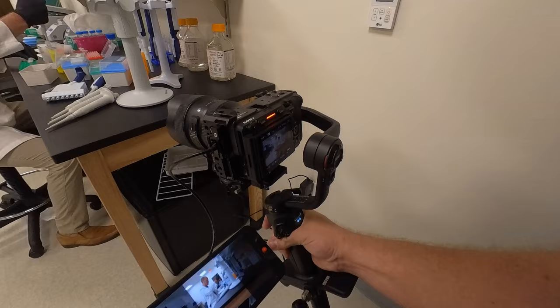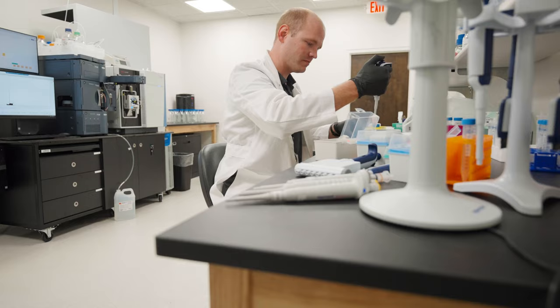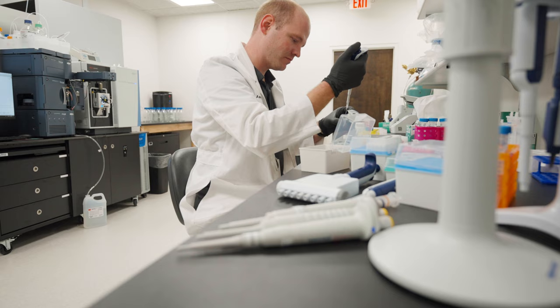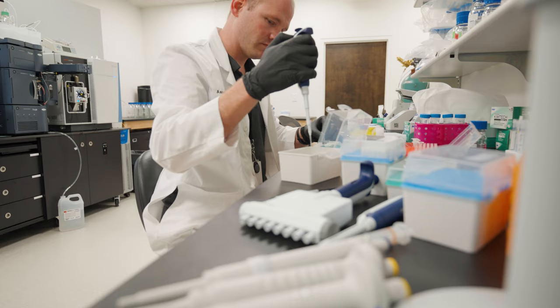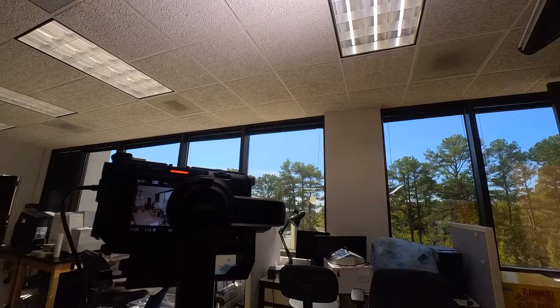We did try to stage a few things here and there, but for the most part it was very run-and-gun, just capturing it as it's happening. We did bring an Astra bi-color light so that if we needed to pop just a little bit of fill light we were able to do that. I was filming everything on my FX3 with a Sigma 14-28mm lens — a nice wide lens especially on full frame. We also shot everything in Cine Tone for a quick turnaround, and in 4K 60fps so we had the ability to crop in if needed.